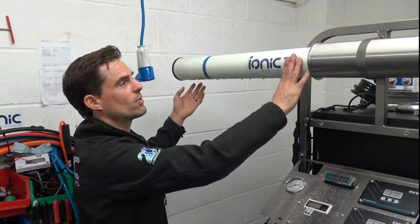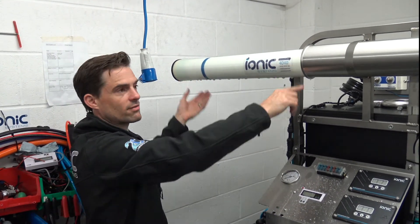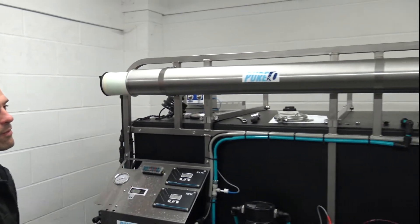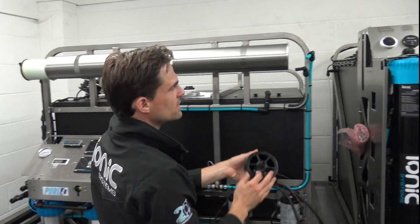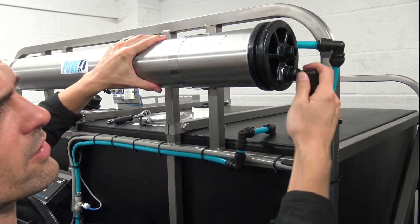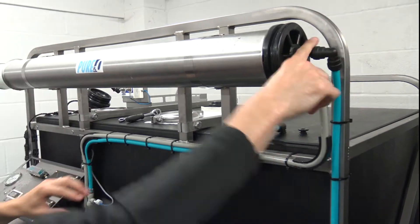When popping in a new one, make sure you follow the arrow — the arrow indicates the direction of flow. Put the fresh membrane in that way, then pop the end cap on. This goes at the bottom down, so make sure you get that one down. Then the waste pipe goes in there and the other pipe goes in the top.